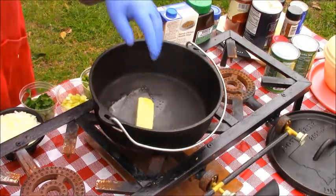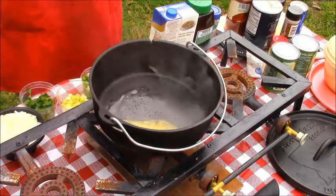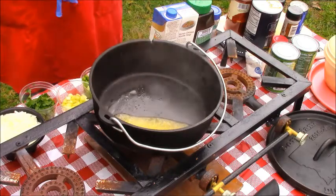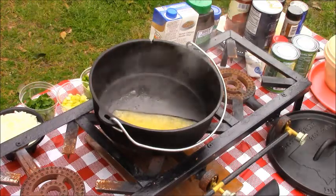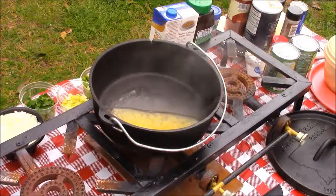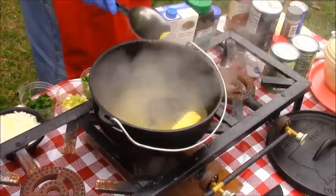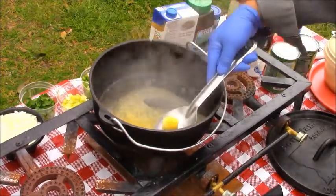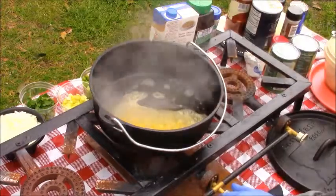First thing I want to do is put my butter in there. Start melting it down, baby. Got to melt it down. And you know I'm using cast iron — it's going to do a good trick. I'm going to use just half that stick of butter and save the other half.